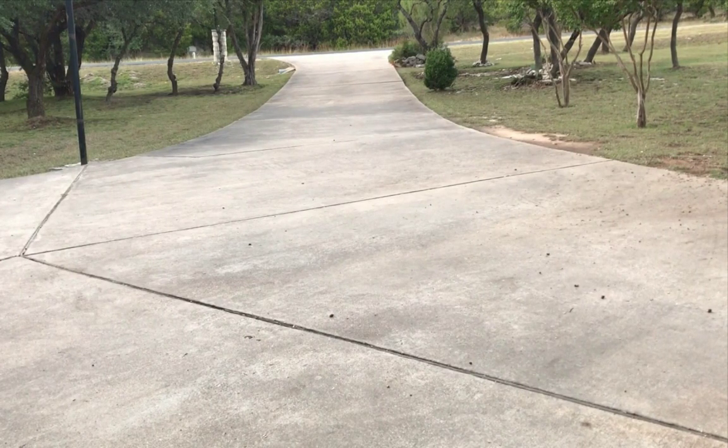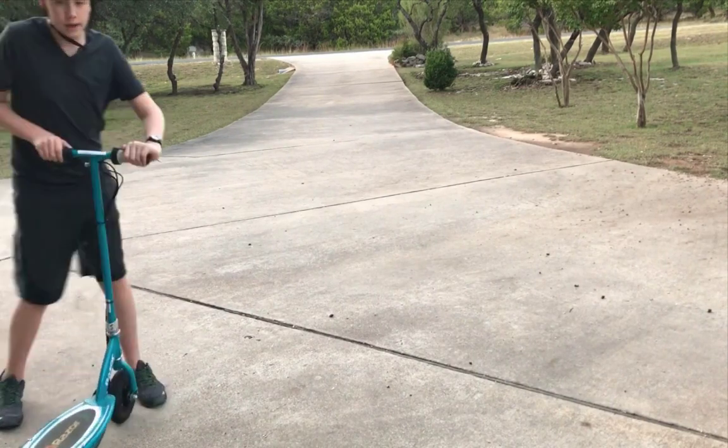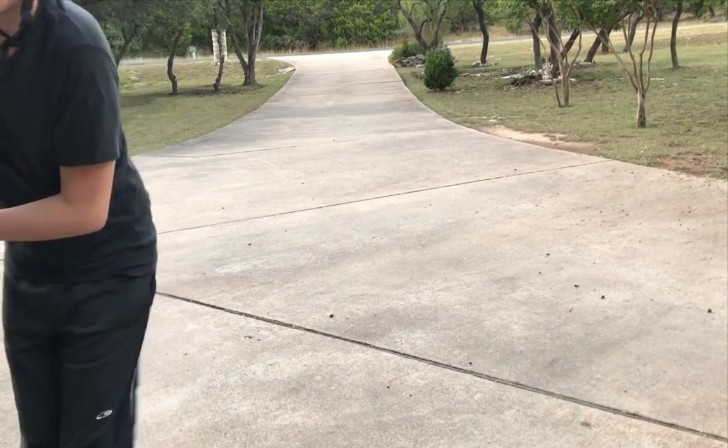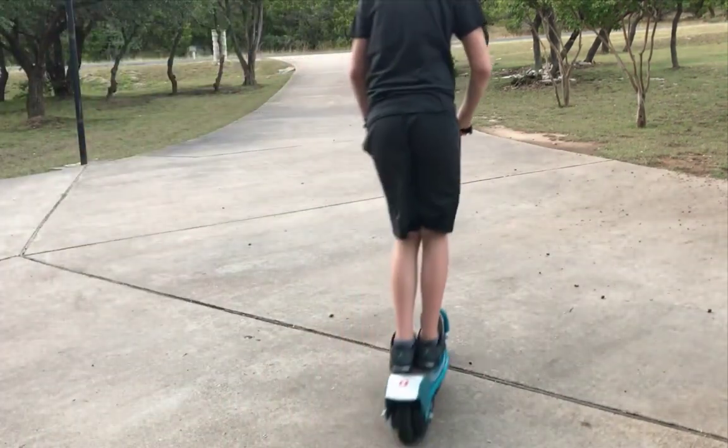So that was the E300 — now I'm going to switch scooters and show you riding the E200, which is way less powerful. I'll leave a link to both of these in the description below, as well as links to Razor.com.